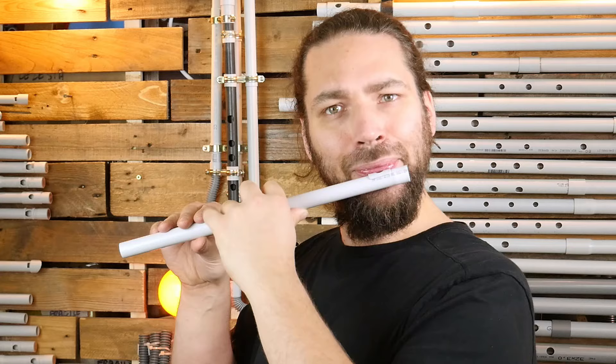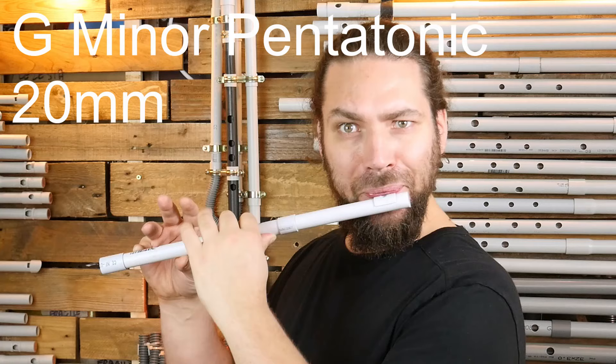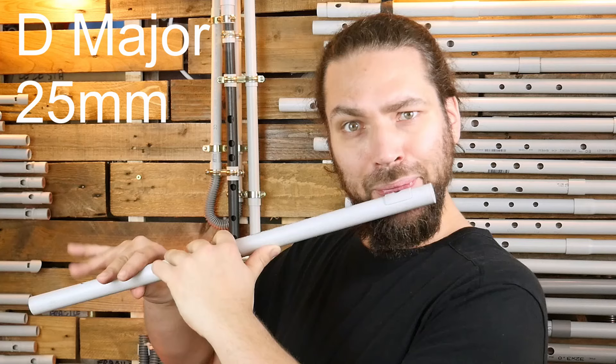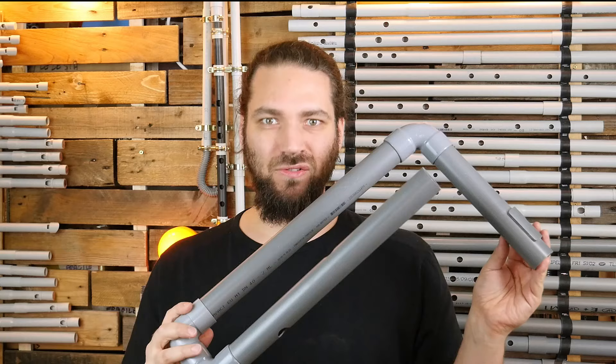With some calculation you can make other models and change the pitch. You can change the scale. You can change the diameter and the tuning. You can make some extra bass ones.